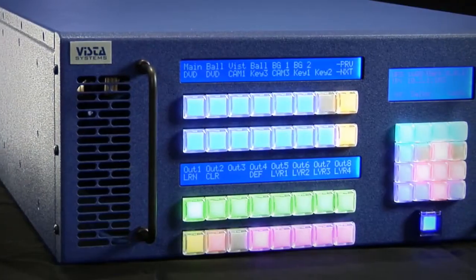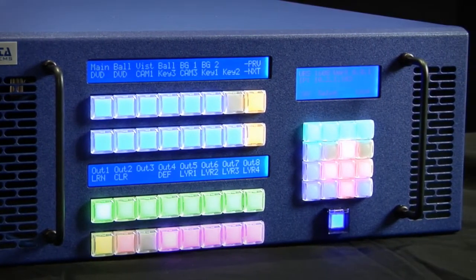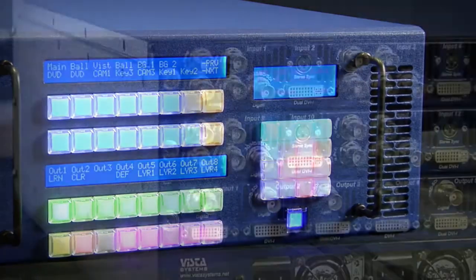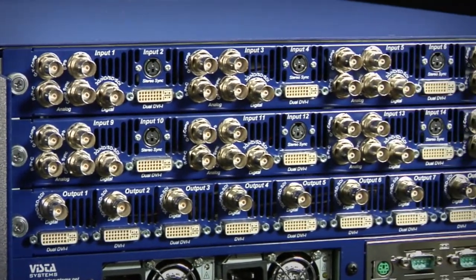The great thing about the URS is it's coming at a perfect time — a time that you need to merge all this equipment together. One of the main benefits of the URS is that it's going to replace a great amount of gear that you would have in your AV rack.